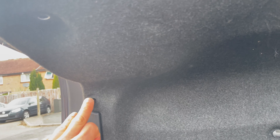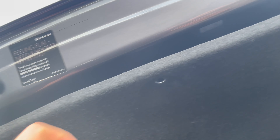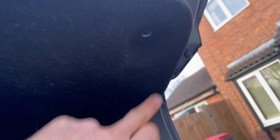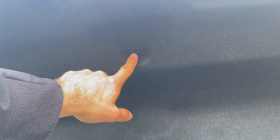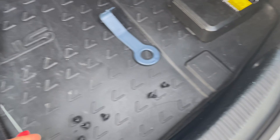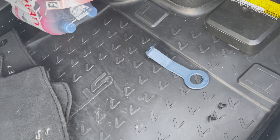You have nine of these pins — one here, here, here, two on each side of the handle, then two more here and one right here in the middle. You need to take them out; either you can use this trim removal tool or you can use a screwdriver, whichever way you prefer.